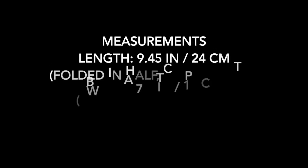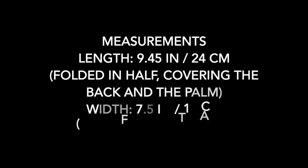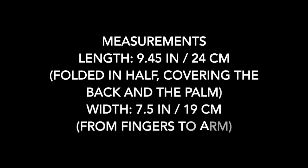The measurements of the finished mittens are, once sewn, the mitten is 9.45 inches length folded in half, covering the back and the palm of the hand, by 7.5 inches width from fingers to the arm.